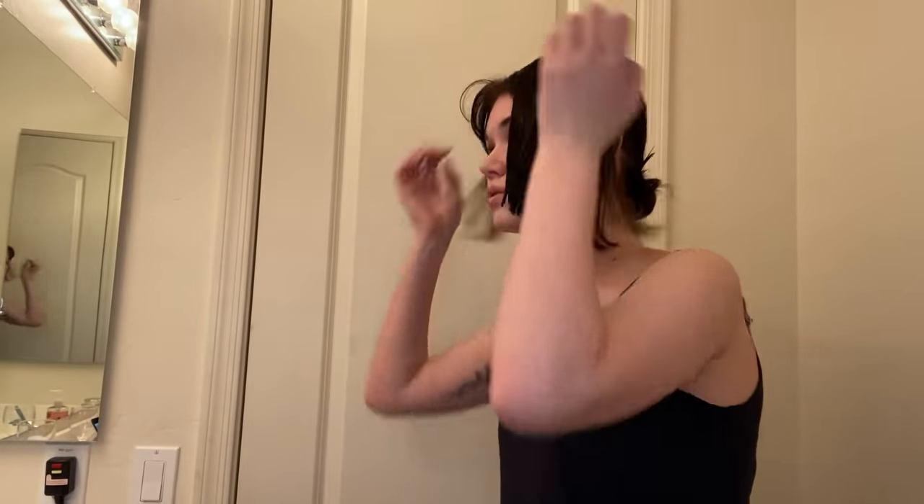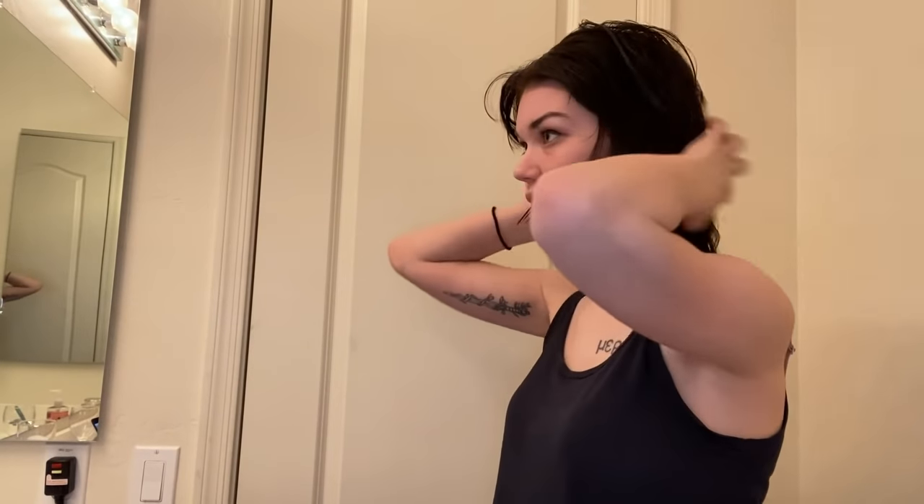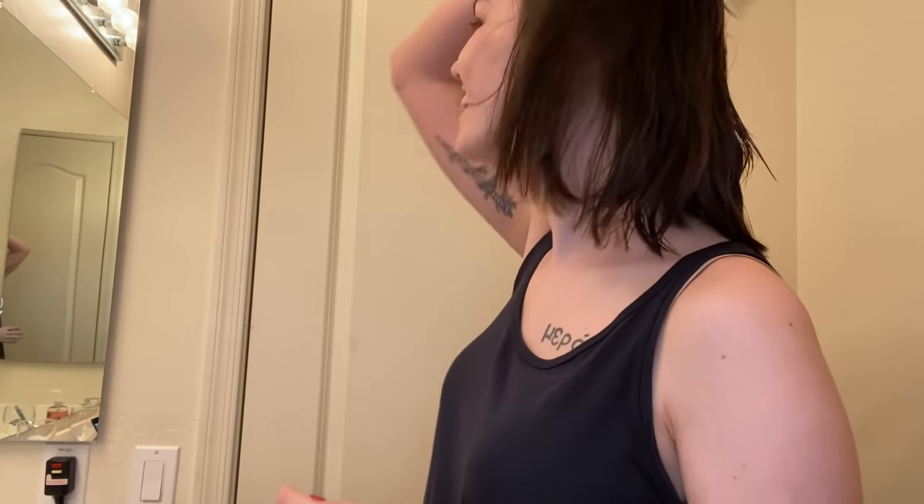It was a bad idea to wear a black tank top because now I can't see what I'm doing. Now that I've gone and done all that work, the hair in the middle layers on both sides - that's what it looks like. Holy shit, we did it. Thank you Jesus. I'm single but at least I can cut my hair right.